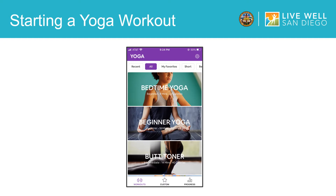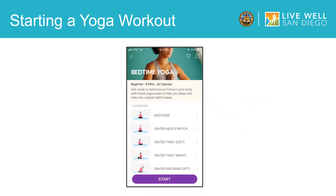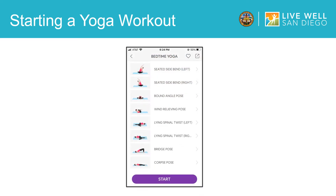Once you find a yoga workout that you would like to try, tap on it and it will take you to a preview screen that looks like this. Here, it shows you a description of the session and what yoga poses are included in the workout. If you scroll down, you can see all of the yoga poses that are included. If this looks like a good yoga session for you, tap on Start to Begin.